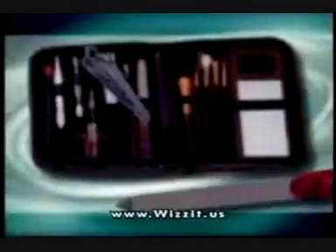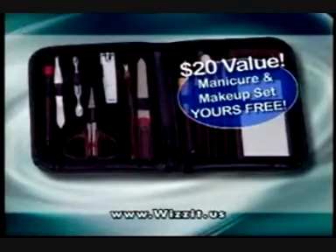But wait, call now and we'll also send you this manicure kit and elegant carry case. It includes everything you need to look your best. A $20 value, yours free. Just pay additional shipping and handling.